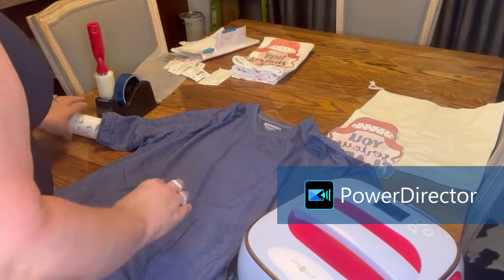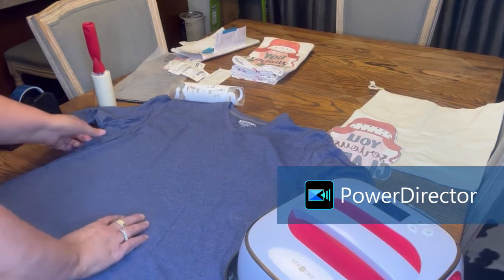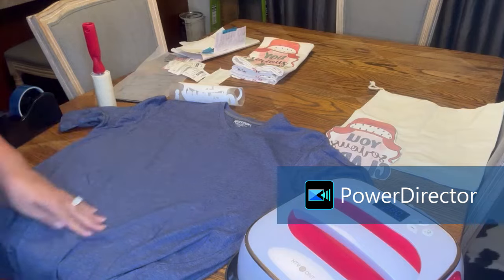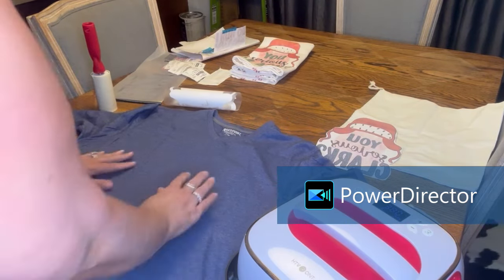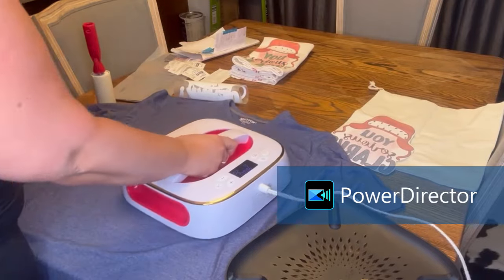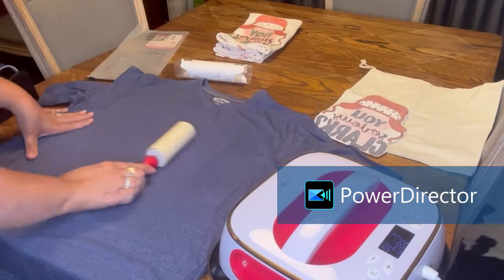Now we're going to do sublimation for dark fabrics. I've never done this before — I didn't even know this stuff existed. I'm very excited about it because I had so many designs I wanted to do, but I like to wear dark colors like red, army green, and black, so I'm very excited about this.